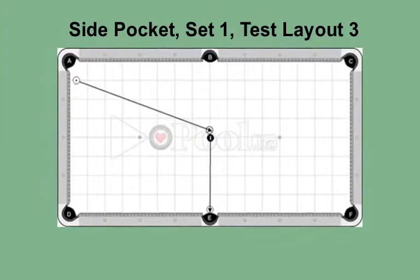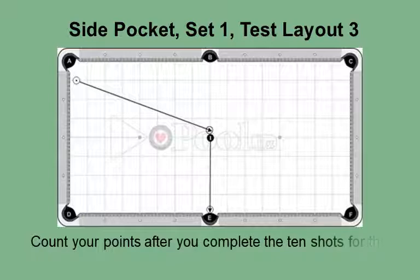This is the side pocket, set one test group, layout 3, for advanced players. This is the third of the three layouts in the side pocket test group. The cue ball is just off the short rail and a half table away from the object ball. The angle into the object ball is the same, but the distance and rail shot make this the most difficult of the three setups. As a practice exercise, besides the layout shown, shift the cue ball slightly to the left of the current position. With the shot directly over the pocket, you can become comfortable with your hand bridge shooting from the corner. Also, get comfortable shooting the cue ball off the long rail. Count your points after you complete the 10 shots for this layout.